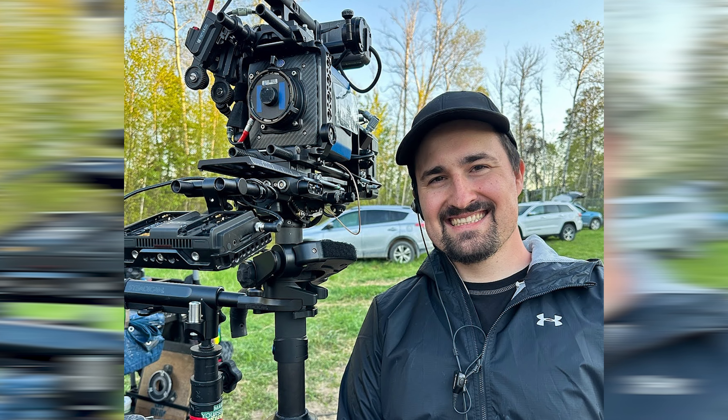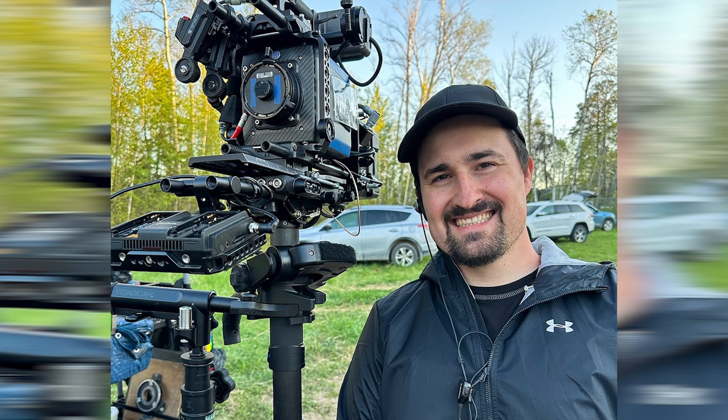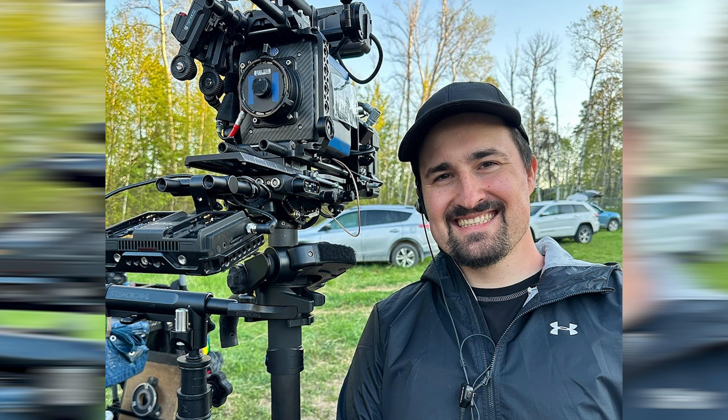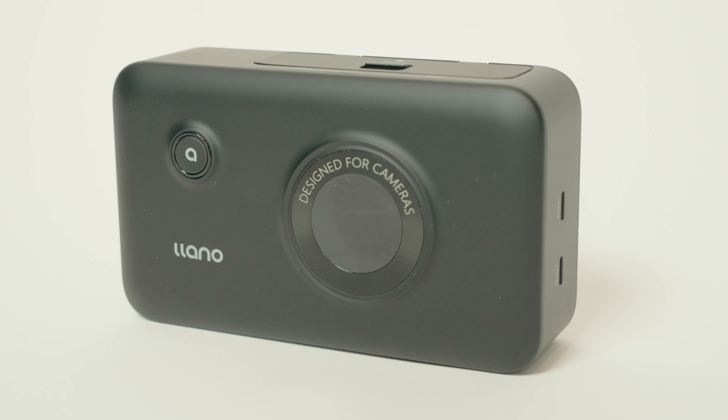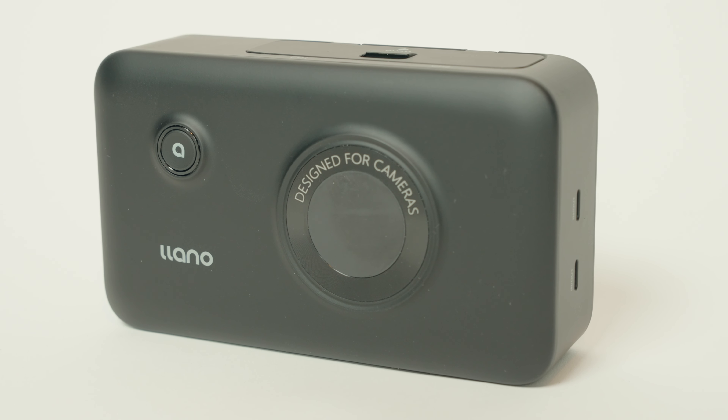Hello everyone, welcome to GearDash, where I, Josh Diaz, a director of photography in Winnipeg, Manitoba, quickly review gear that has been sent to me by brands. And today we have the Llano Dual Battery Charger Case, and it makes a pretty compelling argument for why it should be in your camera bag.